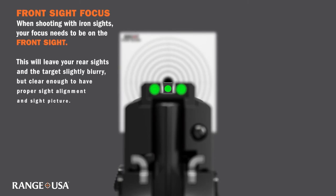Lastly, let's discuss front sight focus. When shooting with iron sights, the final stage is adjusting your field of view to only encompass the front sight. This will leave your rear sights and the target blurry, but clear enough to have proper sight alignment and sight picture. Basically, everything but the front sight is going to be blurry.